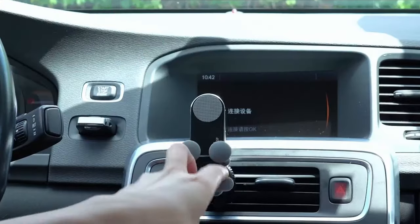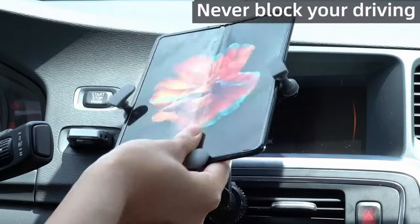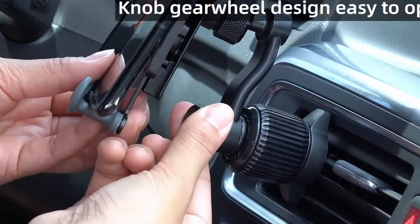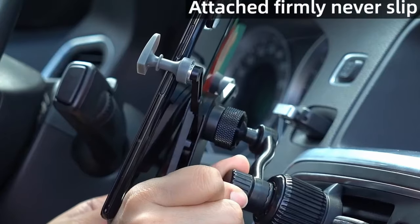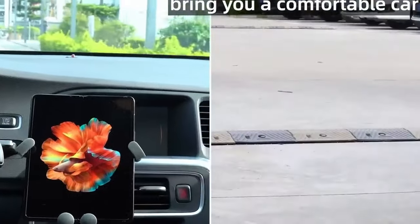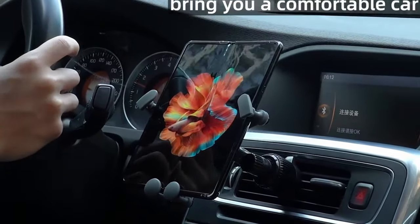The car mount can extend to fit devices like the Galaxy Z Fold 6, 5, 4, 3, 2, Google Pixel Fold, and iPad Mini up to 8 inches. Made of durable aircraft aluminum, it resists deterioration and breakage. In its normal mode, it fits the Folded Z Fold 4, Samsung S23, S22 Ultra, iPhone 14 Pro Max, and other Android phones.